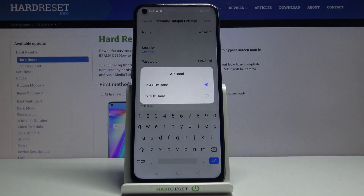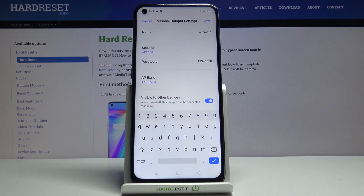Then we also have the AP band. We have two versions: the 2.4 and 5 gigahertz. I would advise you to try the 5 gigahertz one. If your device doesn't support 5 gigahertz, you simply won't see the Wi-Fi at all. In that case, go back to the settings and change it back to 2.4 and everything will be fine.